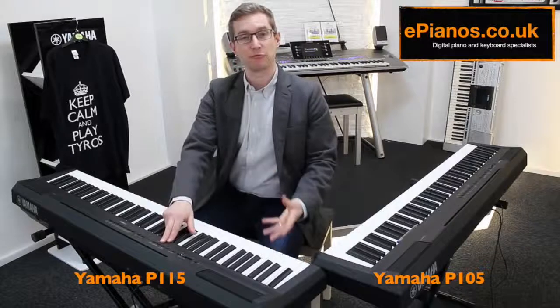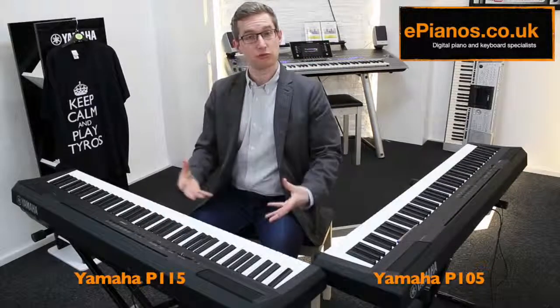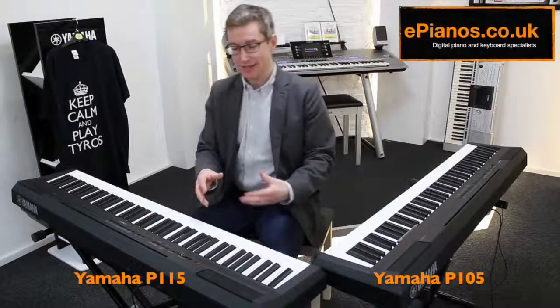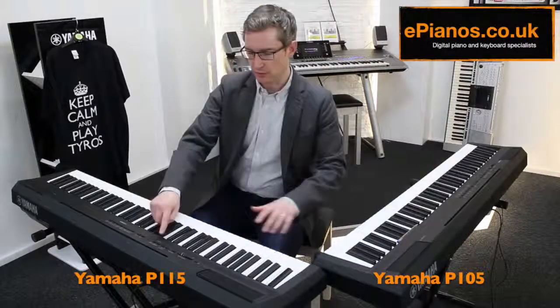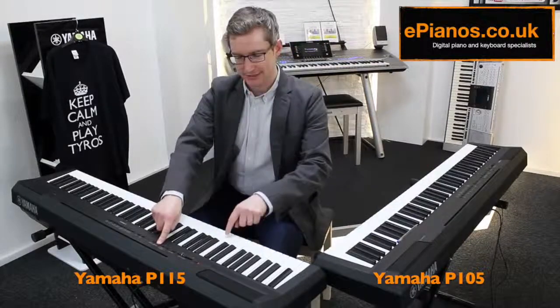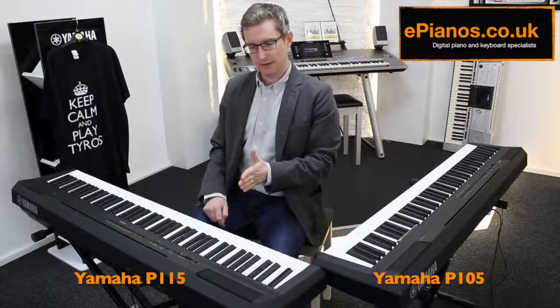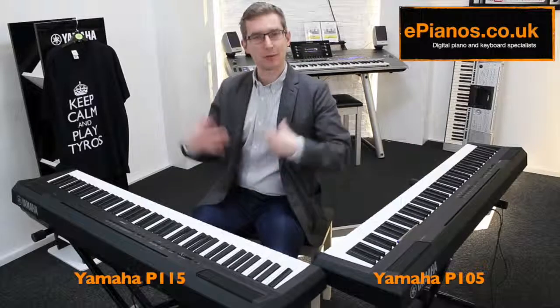The other button here is the rhythm section, which gives you a drum beat. There are quite a few to choose from — 14 on here, actually two more than the old model. If I choose something simple like number two, I'll get a little drum intro and I can play over the top.